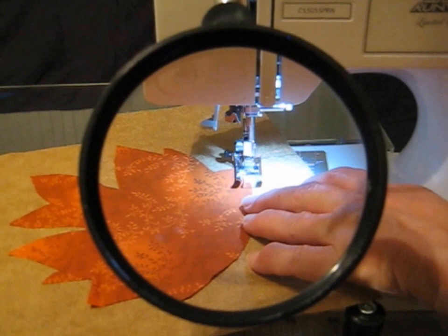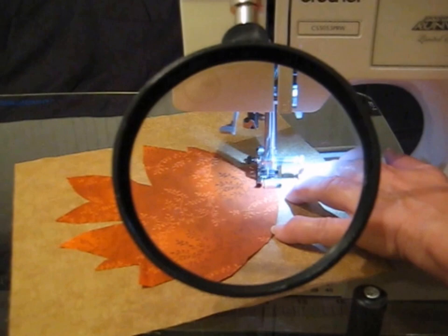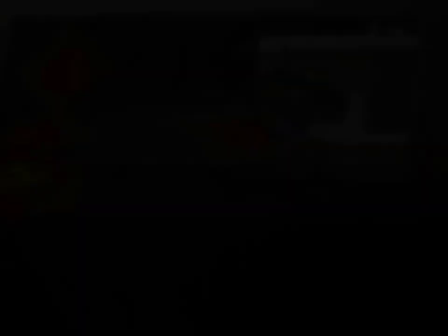The Big Look Sewing Platform is made in America and guaranteed for life. It truly makes sewing so much easier.